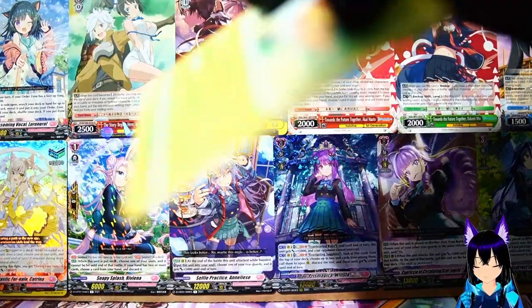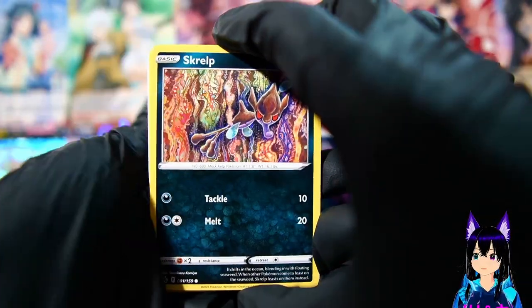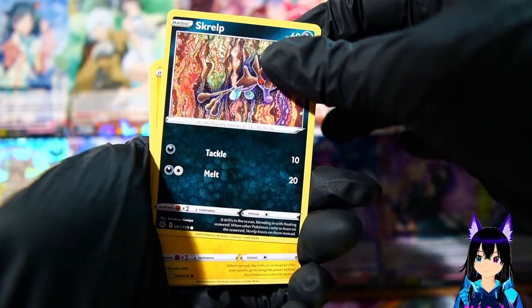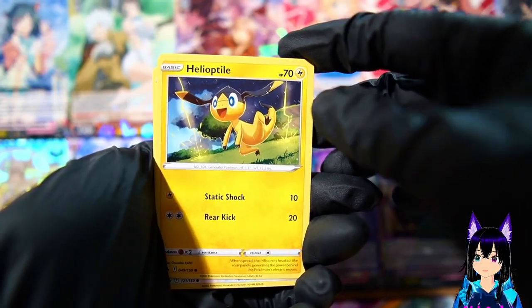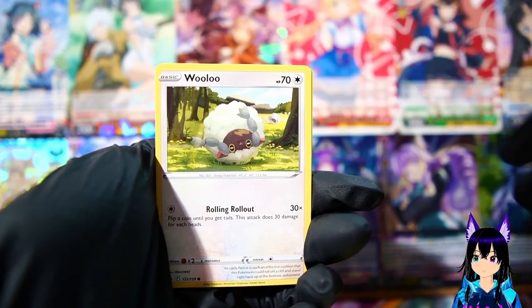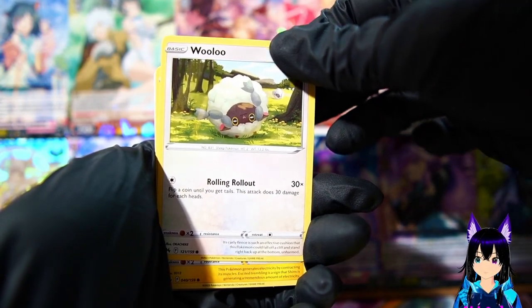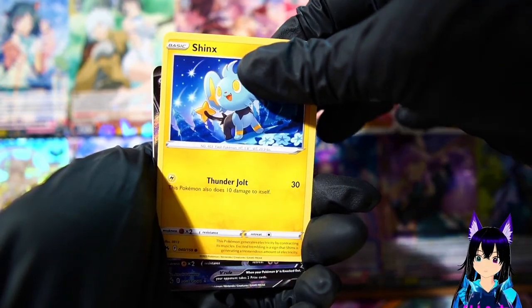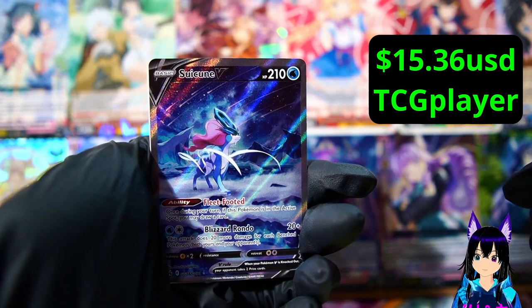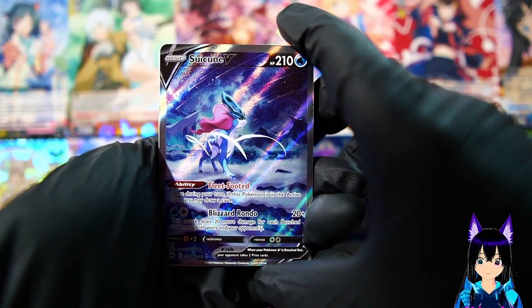We get a Grubbin - he's just grubbing out here. We have Skrelp, a specialized seahorse, Heliolisk doing a barrel roll. Shinks, and we get a Suicune V - that's actually a pretty sick card. I don't know if that's worth anything but I highly doubt it.